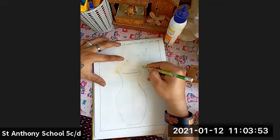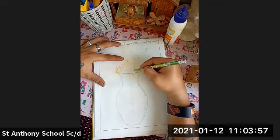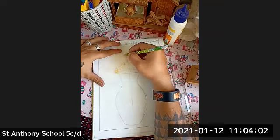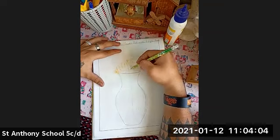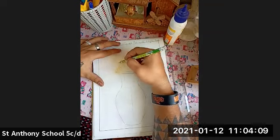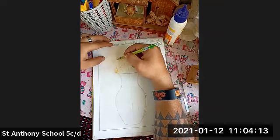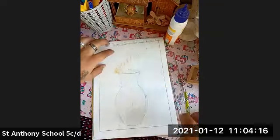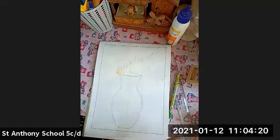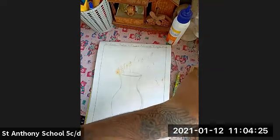I have completed the outline of the flower pot. Now I'm going to make the flowers. I'm going to draw the flowers this way. I've just drawn the center part. Now I'm going to take the color.